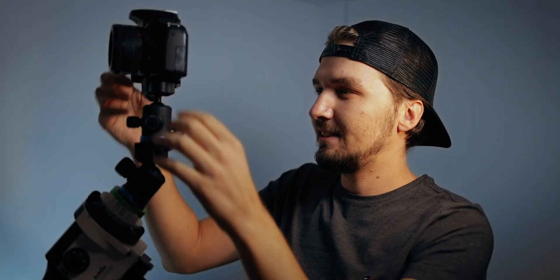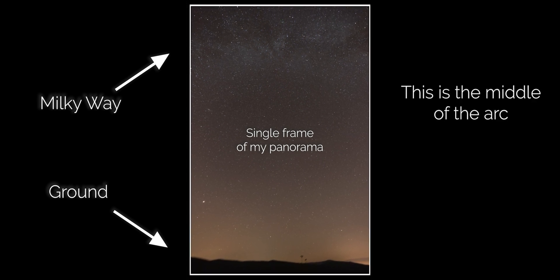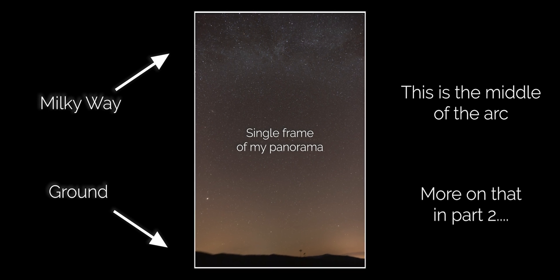Here is a pro tip: instead of mounting the camera horizontally and doing the panorama sweep in landscape mode, put it on its side and use portrait mode. That way you can use the ball head to set the tilt angle and then use the rotation control to make your sweep. Using individual shots in portrait mode lets you pack as much of the vertical space as possible — a little bit of ground at the bottom and as high into the sky as possible, hopefully capturing the entire Milky Way arc in one sweep.